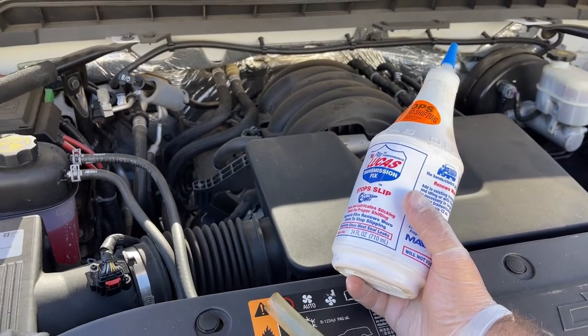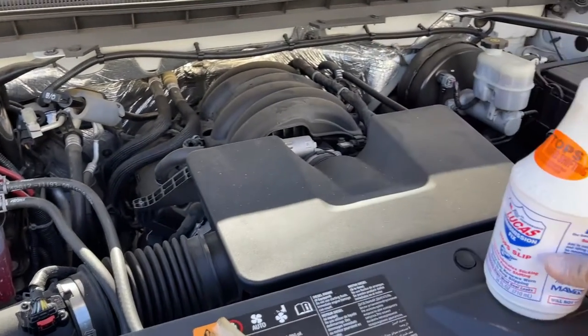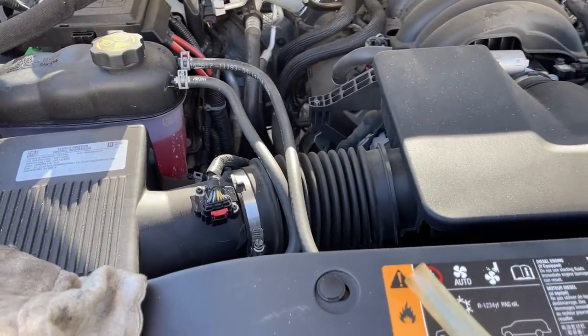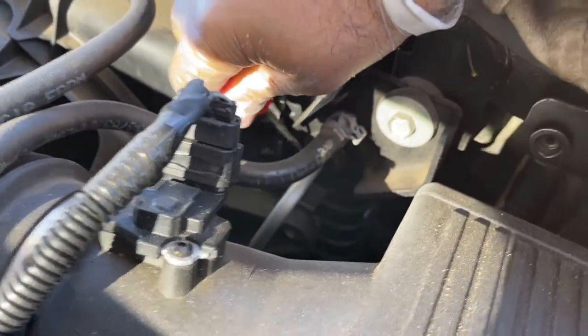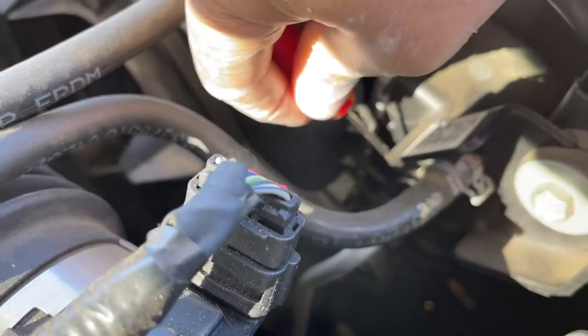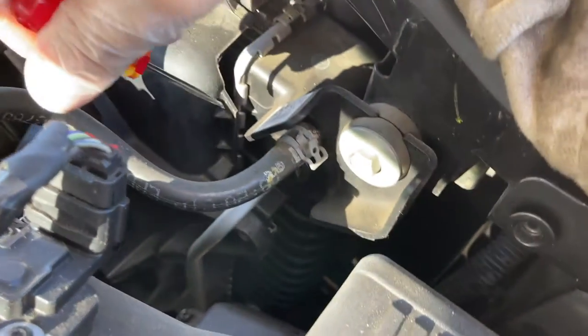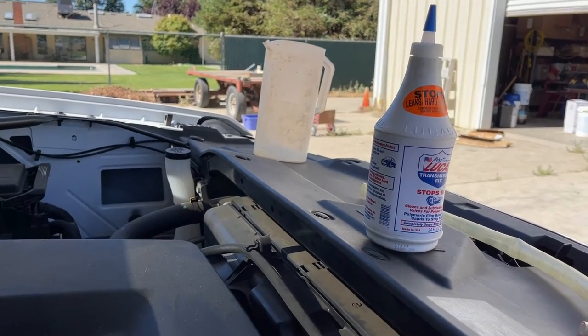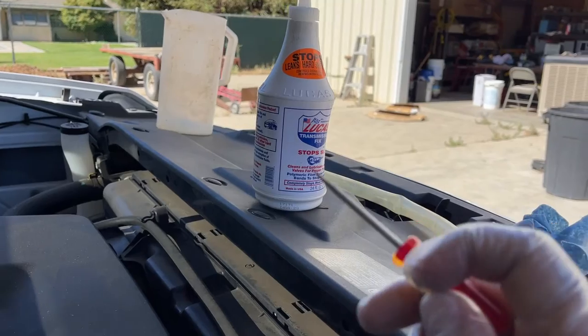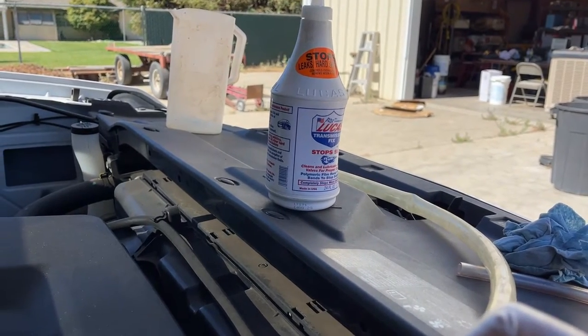Let's give it a shot. First, what we have to do is drain about a quart out of the system. To do that, I'm going to undo the top radiator line for the transmission cooler, then put some hoses on it, run those hoses to that pitcher right there, turn the truck on, get about a quart out, and we'll put the transmission stop slip in.